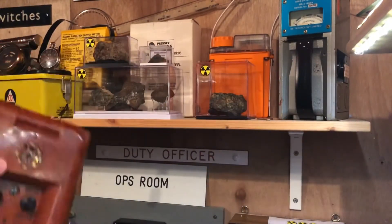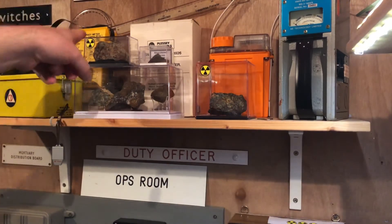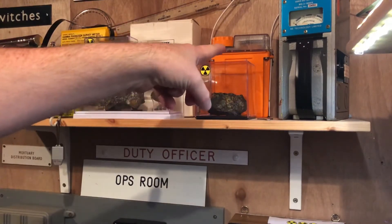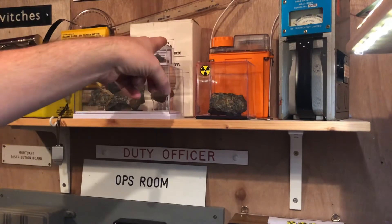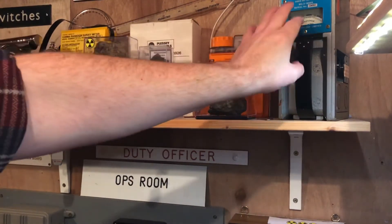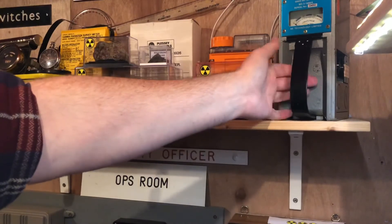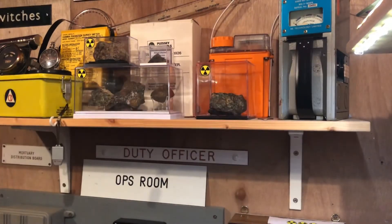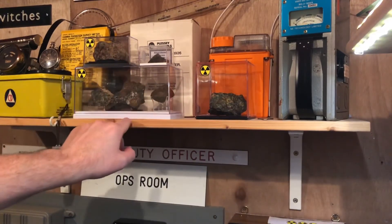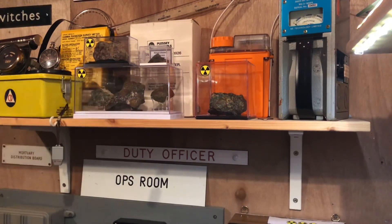I'll be doing a little demonstration of some of these bits of equipment. I've got a Victoreen CDV-700, an Irish civil defence meter, a PDR-M82 and the PDR-M82M which is basically the military version — it's green rather than orange. And then I've got this NE Technologies meter, which is an updated version of the Radiac meter from very early in the Cold War. And I've got a couple of bits of uraninite — pitch blend — and this bit here is very, very hot. I'll do a demonstration of that later in the week.